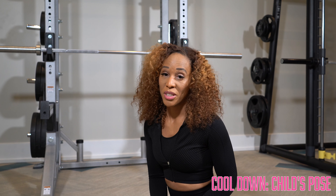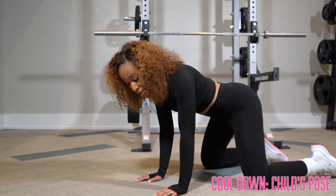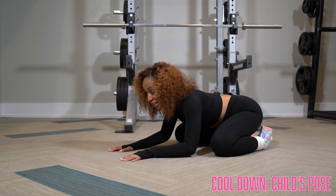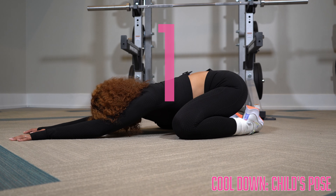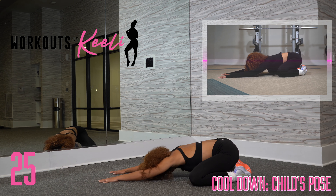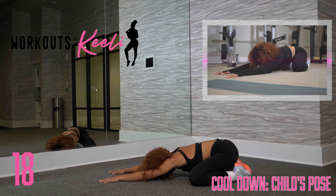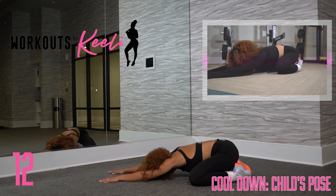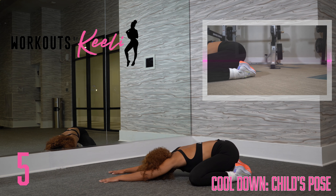Now we're going to go into child's pose. Start on your knees, come onto all fours. Spread your knees a little bit wider than your hips and bring your toes together. Push your hips back as you stretch out, and lay your head down on the mat and relax. You're stretching out your shoulders and your hips. Your knees are wide and your toes are touching. Inhaling and exhaling the whole time, stretching out those shoulders. Really relax into the pose.